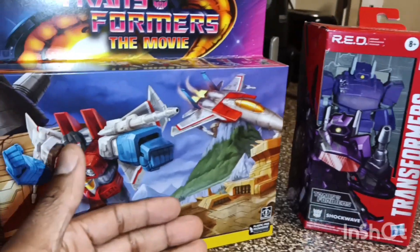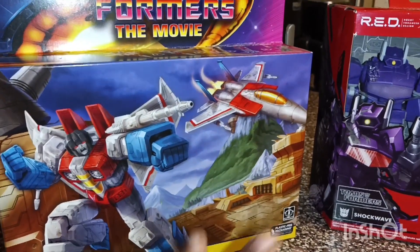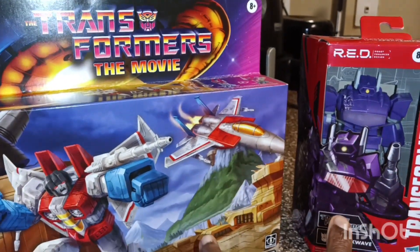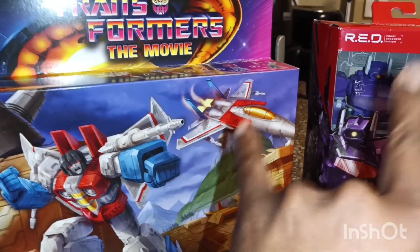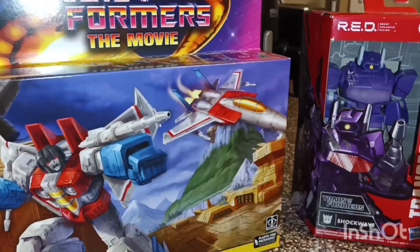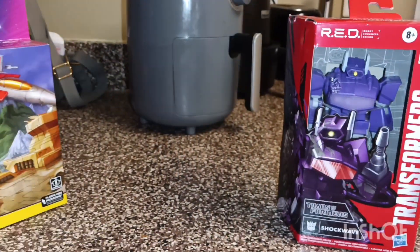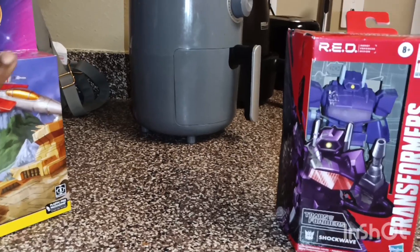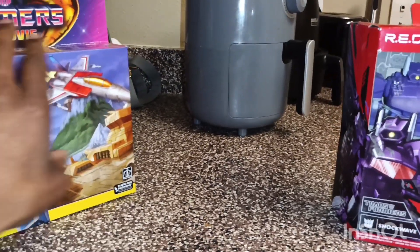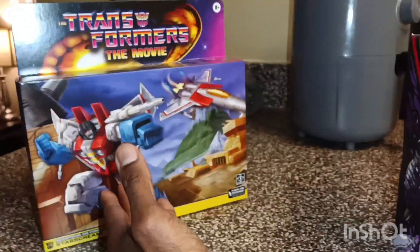Okay guys, we are back. We have these two figurines right here. Which one should we go with first — Shockwave or Starscream? I think we're going to save one for last because I believe it's going to be the best one, not to say the other one isn't great, but it won't be quite as good.